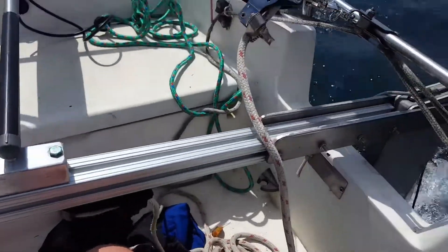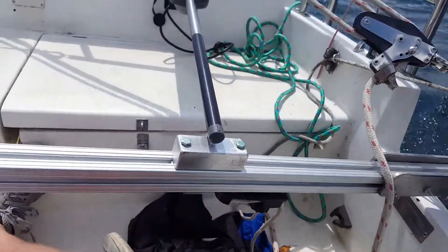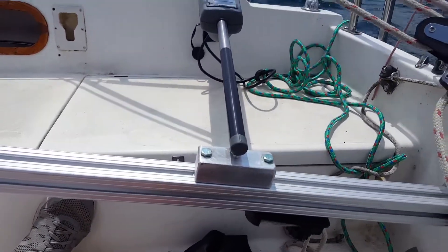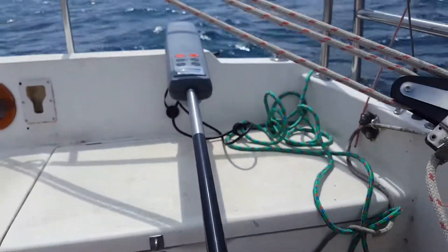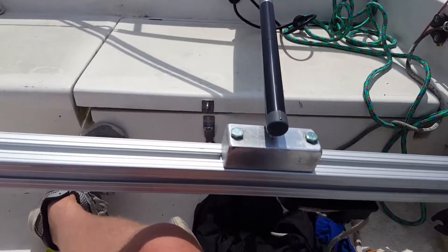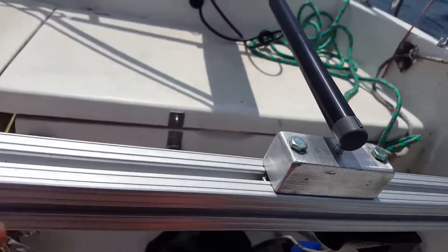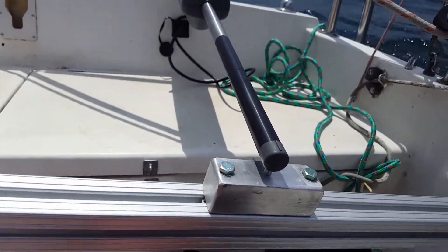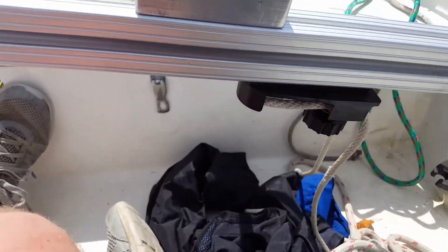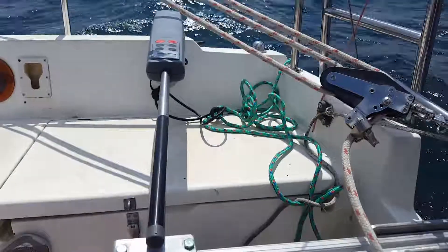This is the Catalina 22 80/20 tiller modification, done specifically to suit the Raymarine ST2000 autopilot tiller. It has an adjustable block, some t-nuts milled out of a piece of aluminum, and galvanized bolts holding it in underneath. I also have the tiller tamer, which I disconnect whenever we have the autopilot on.